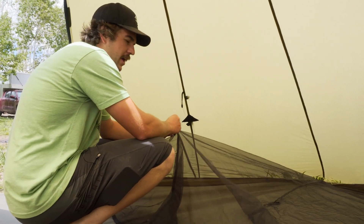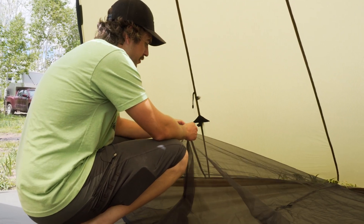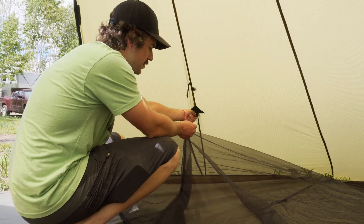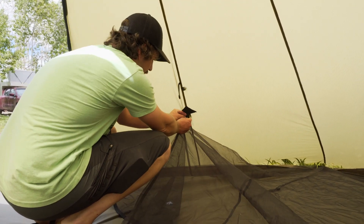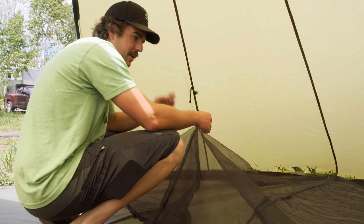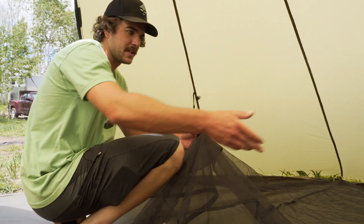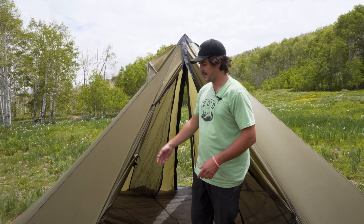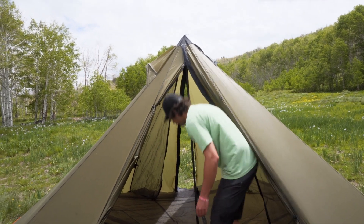This is optional but we highly recommend it, especially if you're guiding your shelter out. We have toggles on the nest that are going to hook into spots all around the rest of the shelter. Go ahead and hook those in, and once the nest is all staked up, those toggles will be connected to your guy out points.